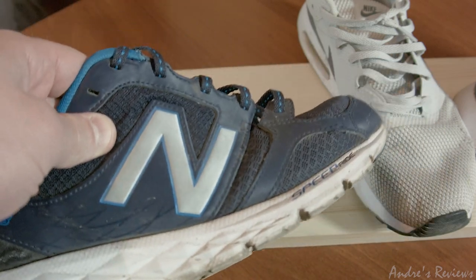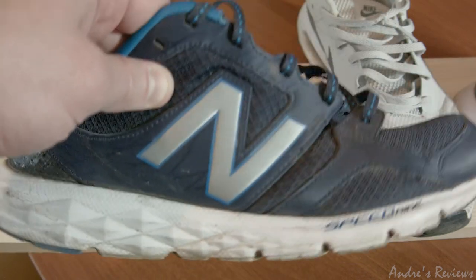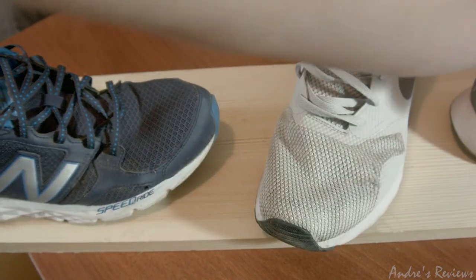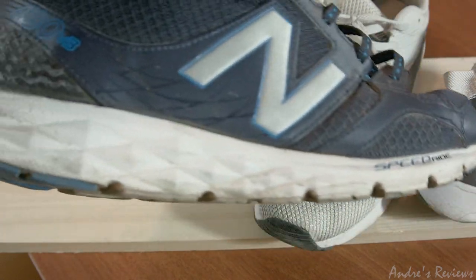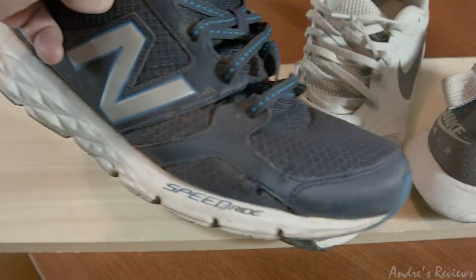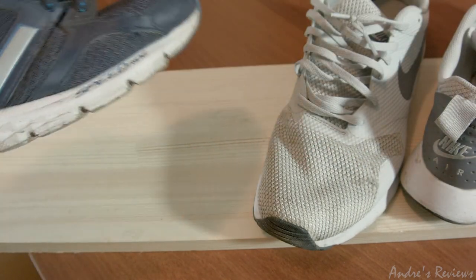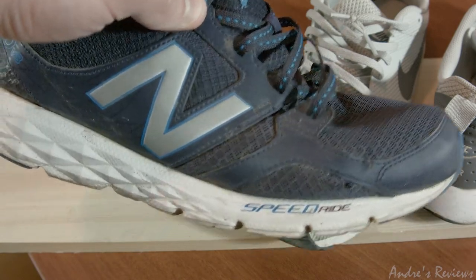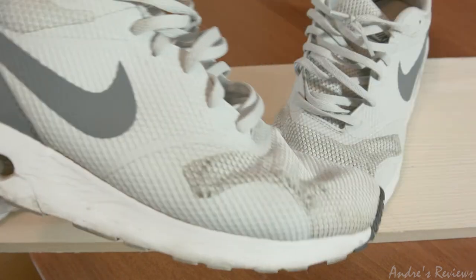One more thing — these New Balance shoes were about two times cheaper. I bought them for around $35, possibly because of a sale, while I bought the Air Maxes for about $70. The cheapest New Balance shoes still work fine. So that's a small comparison of durability — how it should be versus how it should not be. Shoes should not last only two months and then break. The New Balance durability is above average for the price range and they hold amazingly well.